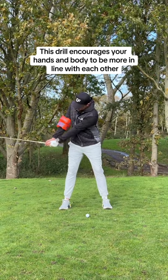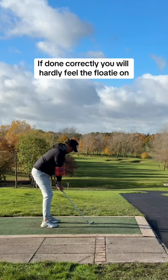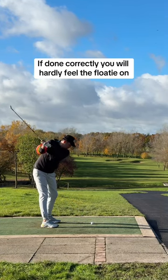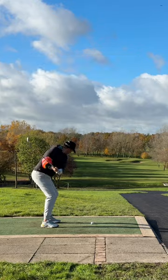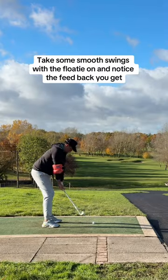This drill encourages your hand and body to be more in line with each other, helping you to stay connected, and if done correctly, you will hardly feel that it's on. This drill also helps increase better extension and width, leading to more power and speed in your swing.